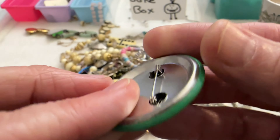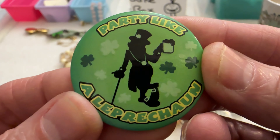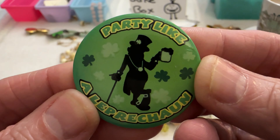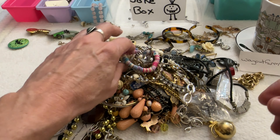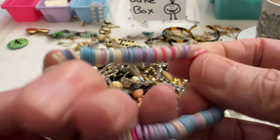Alright, first I have this Party Like a Leprechaun pin — that's cute. I'll do that for $2. And I have this stretch bracelet — this looks like a kid's bracelet, I'll just put this in the box.